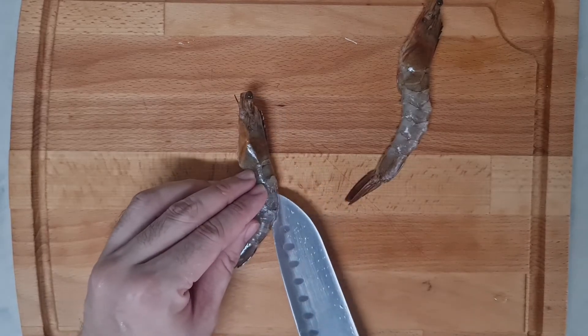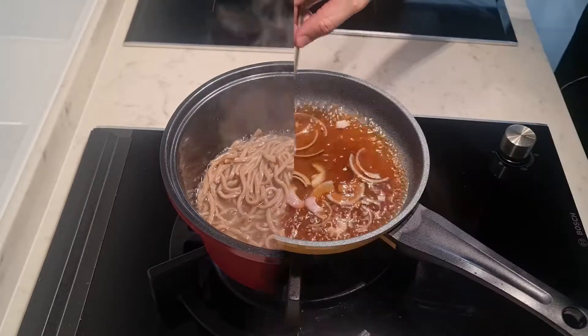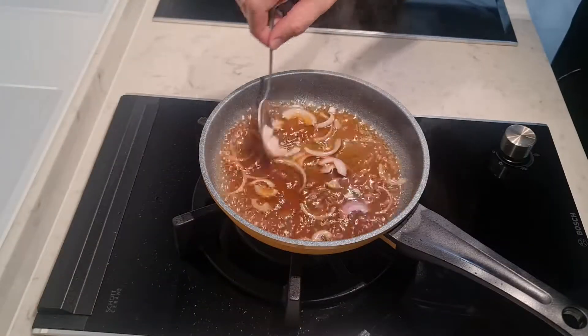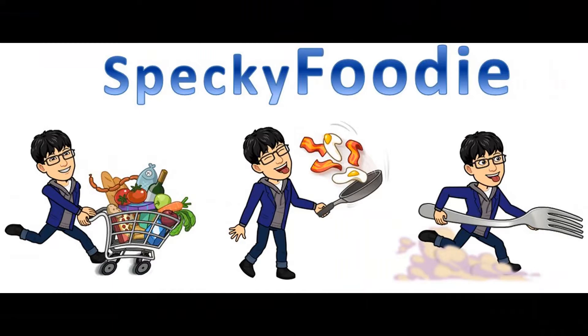Hello everyone, this is Pekky Foodie. Today's menu will be Oyako Style Seafood Soba — my very own creation by mixing two dishes together. Come and take a look and have fun. Remember to hit the subscribe button and the bell icon for more cooking videos. Let's go cooking!